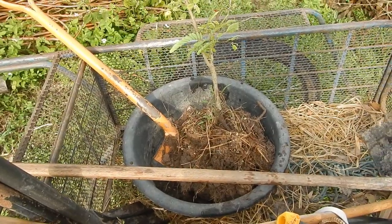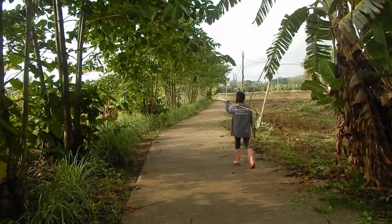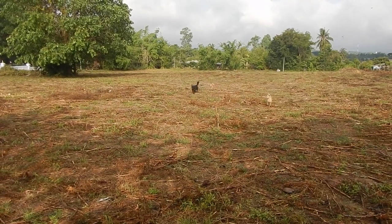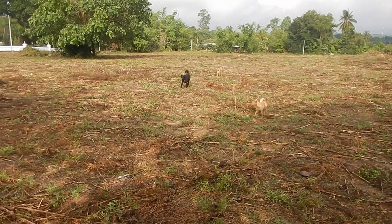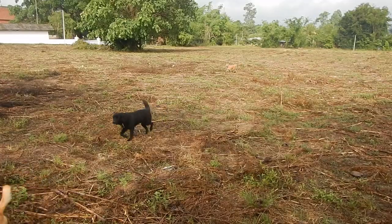Now the tamarind is in the cart and we're going to plant it in the new land. I'm going to plant it in the morning, on the ground.